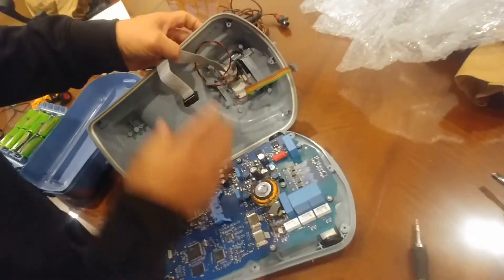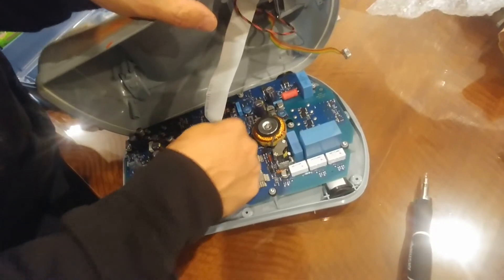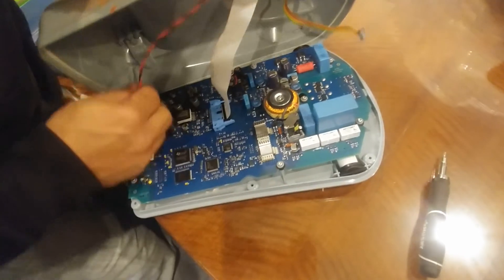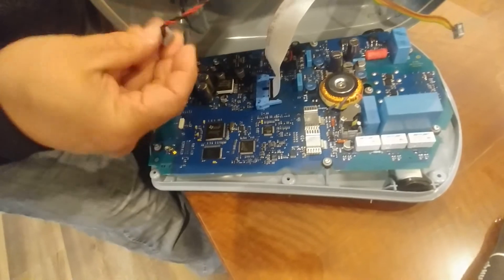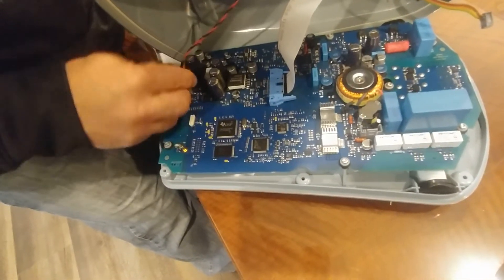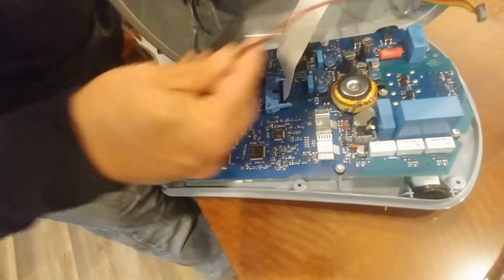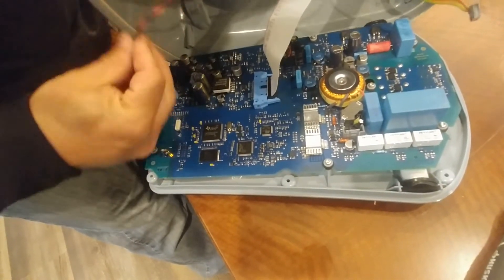With everything plugged in, go ahead and put the top on and proceed to put these relay cables back to where they go. One just slides in and when you slide it in the two arms come around to give it a hug. Plug the other one in, making sure the cables are pointed out away from the tab, and loop it under there so it has a little more slack.